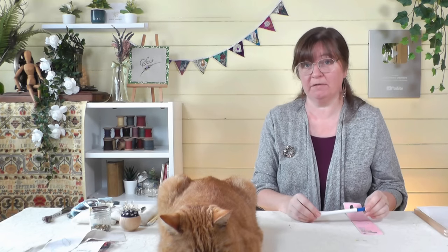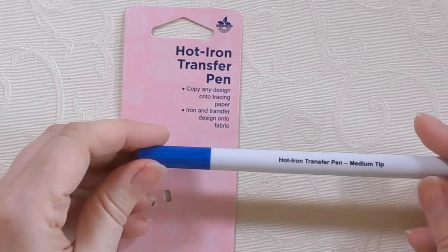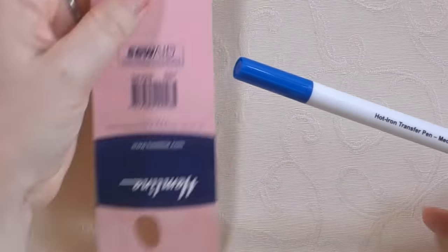We have covered methods of how to transfer a design onto fabric for embroidery before — there's a video on five different ways to do that, so do check that out. But today we're just going to concentrate on one of those. We did touch on it in that video but I thought we'd look into it in a bit more detail and I'll actually show you the process and how to use these pens. This is the iron-on transfer pen — this one is made by Hemline.